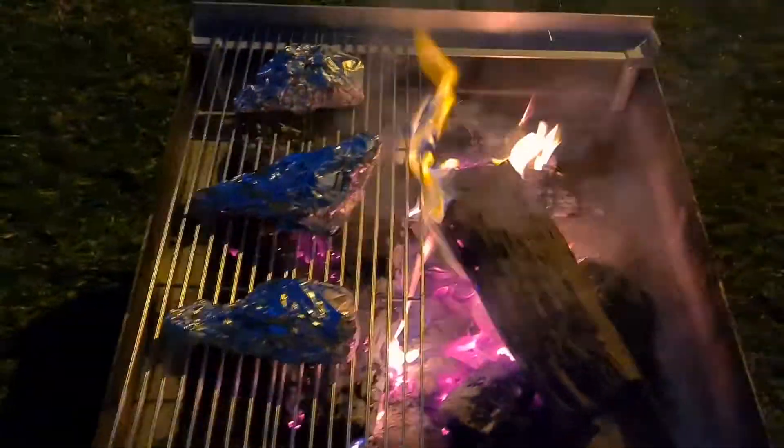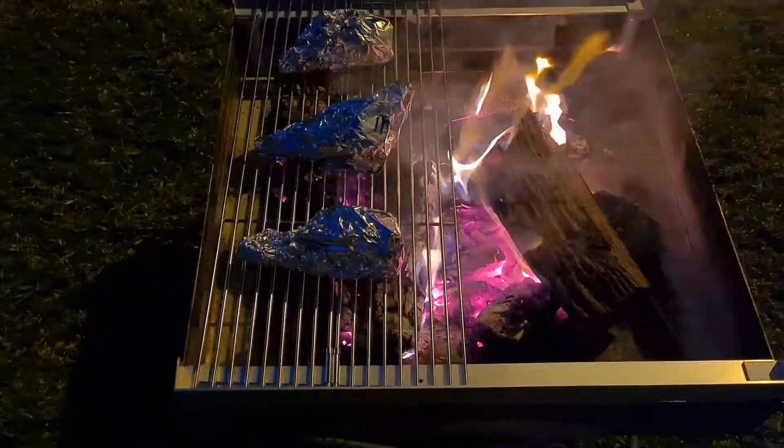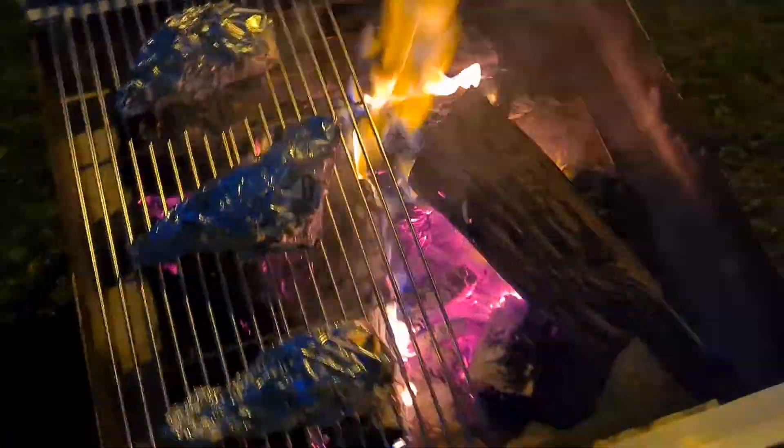I've just put the grill on one side — I didn't put both on. I've got the cone sitting on there with some hot ashes underneath, and I've tried to keep the flames to one side.